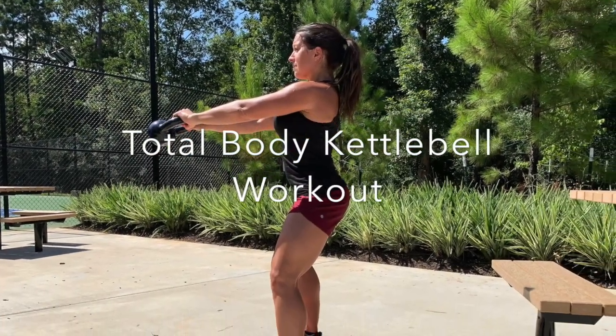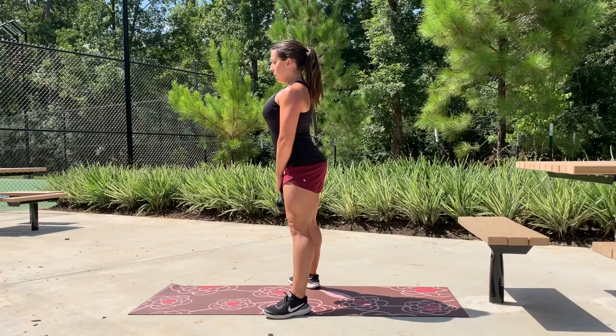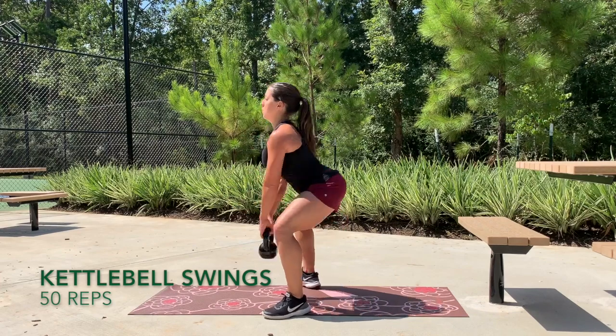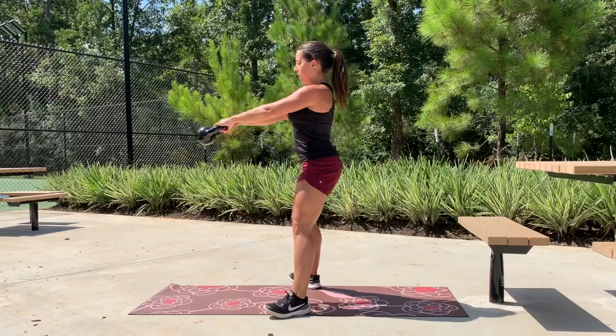This is a total body kettlebell workout that is great to do if you're short on time and looking to get a full body workout in, and all you need is a moderate weight kettlebell. Go ahead and get started with 50 reps doing our kettlebell swings — in this video I'm just using a 15-pound kettlebell.